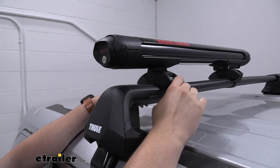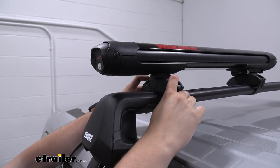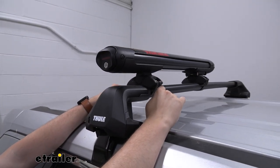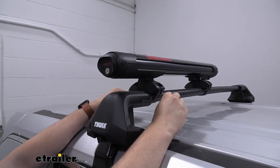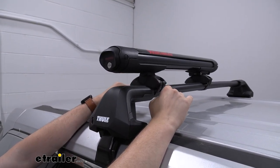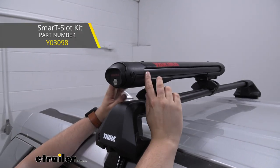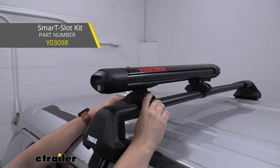Our clamp here consists of a rubber piece fitting around our aero bar, securing it into place. Our system will work with most factory and aftermarket roof racks whether they are square, round, or even aero shaped, or anything in between. If your system does offer a t-track option, there is a separate t-track adaption kit that is available for this that you could purchase separately.